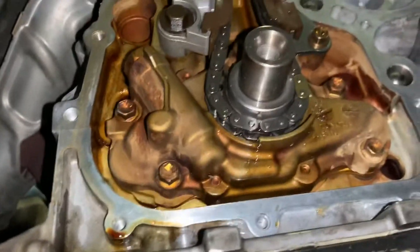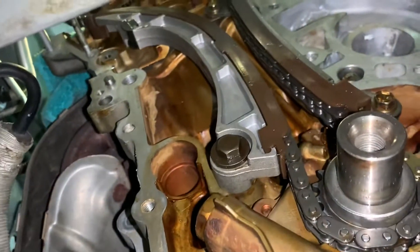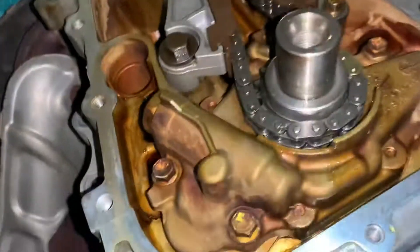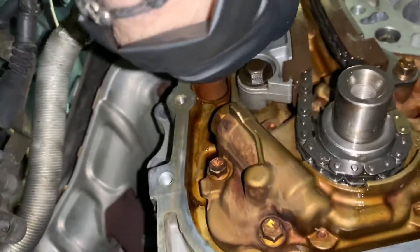We don't have a tensioner installed yet, but it'll go at the top there. That's why the chain is still loose — it needs the tensioner.